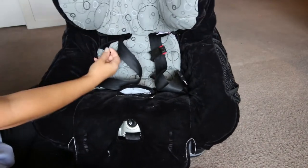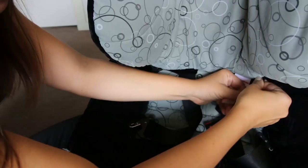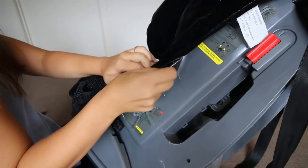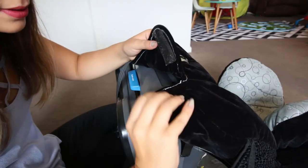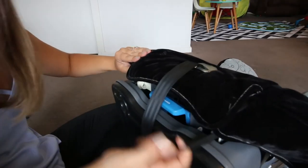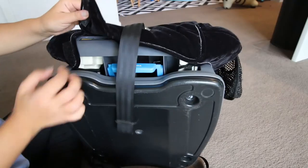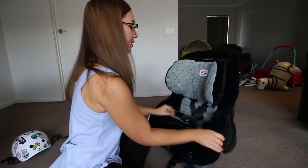Hook the outer cover back together, making sure this bit overlaps this area on both sides. Then you can close the velcros, and remember the hooks in here — you have to hook them into the pointy white hook attachment points. And there we go, voilà — it's all ready.